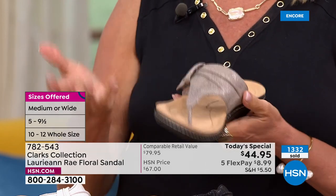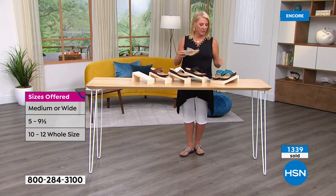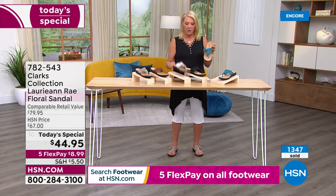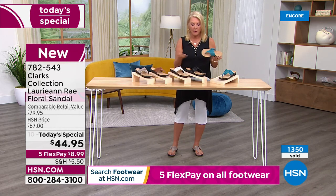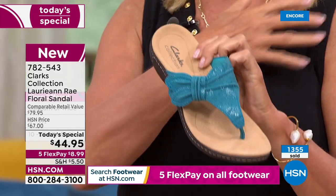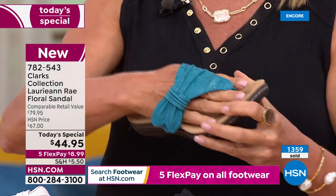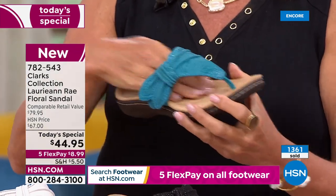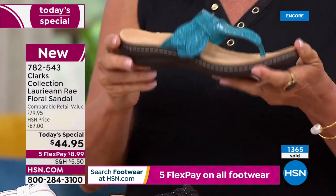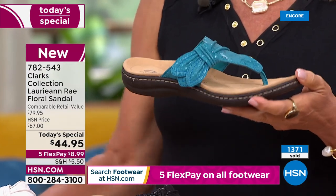It turned out really great. There are a lot of sandals out there that are kind of basic, but this one - because of the way they've crafted the material on top, it has this beautiful draping effect, almost like a couture gown. The white is leather, the others are man-made fabric. It's really complimentary on the foot. Style and comfort - you can go five minutes, five hours, five days, or five months in these and your feet really do feel great.